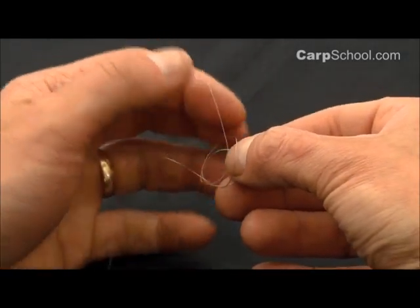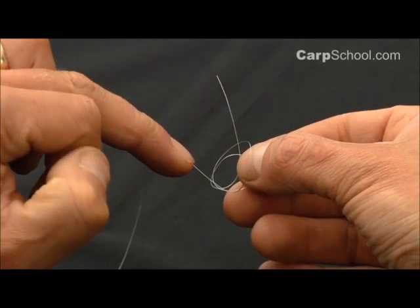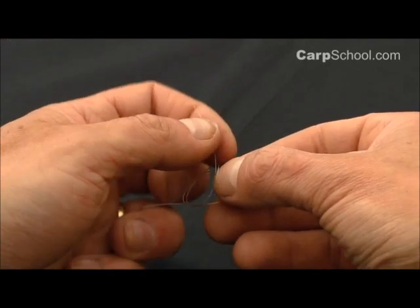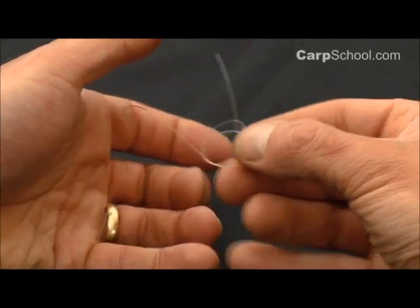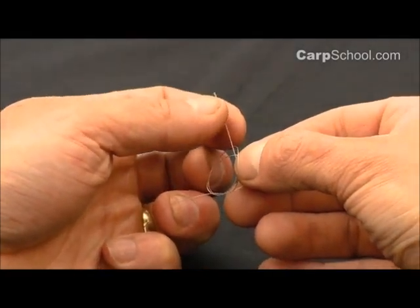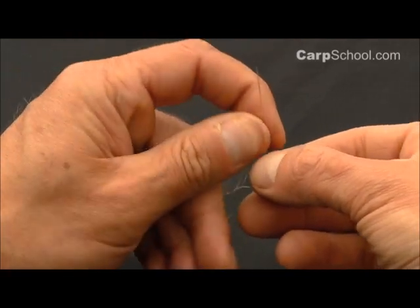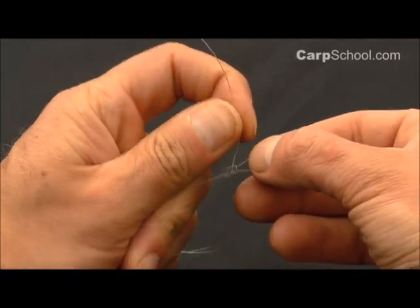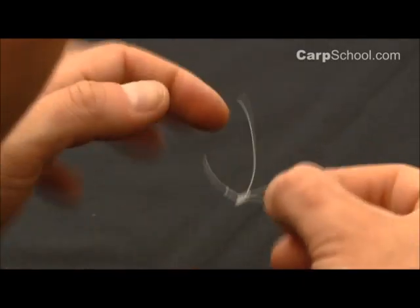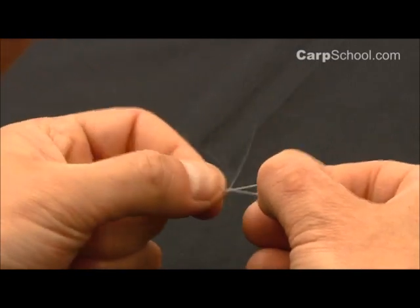Now at this stage is the fun bit — trying to pull all these down. We need to pull on the tag end and on the standing line whilst keeping hold of the loop. I don't have three hands but I use these two fingers in my left hand to hold the standing line, my thumb and forefinger to hold on to the tag end, and we're going to pull that loop down. Quickly wet it and pull it on down.